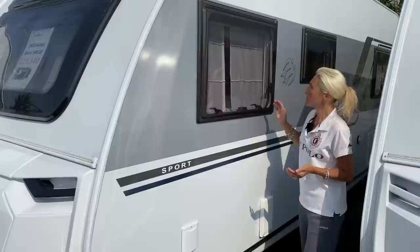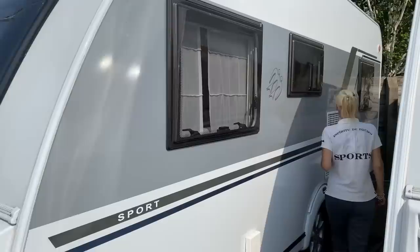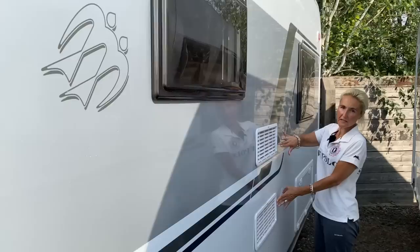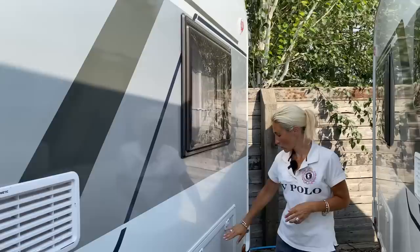Continuing down the nearside, there's a window looking into the lounge and a vent for the Truma air-blown heating system running on gas. Further along we've got vents for the Dometic fridge freezer, a vent for the Truma heating and hot water, a window overlooking the bed, and a good-sized storage locker under the bed.